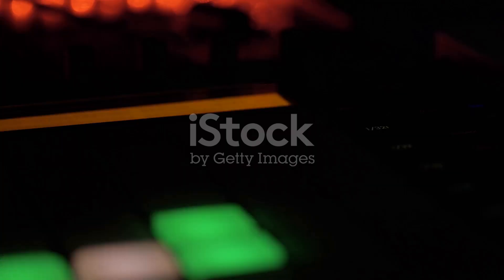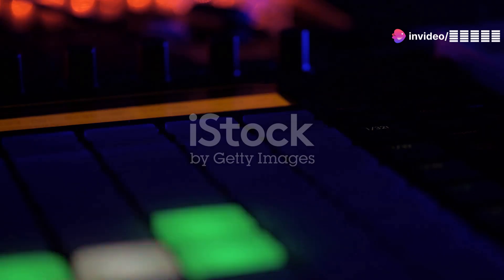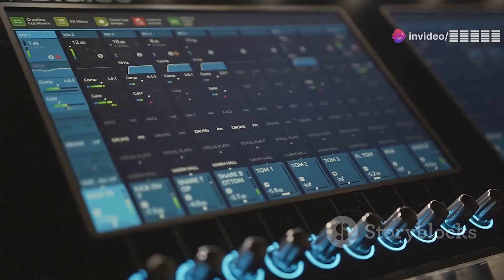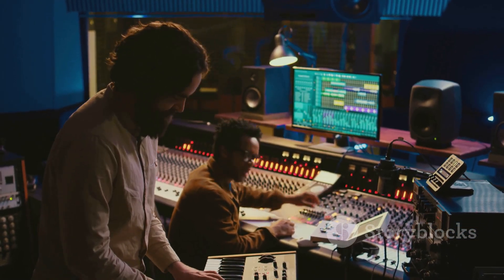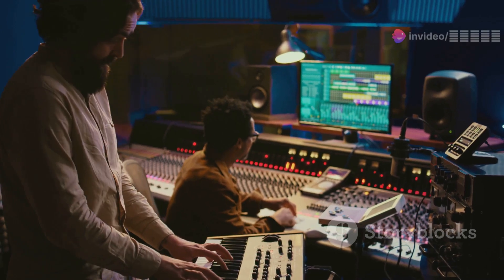These digital powerhouses emulate classic analog gear, giving you that vintage warmth and character. Real-time processing means your computer doesn't break a sweat, and with a library featuring legends like the LA-2A and 1176 compressors, you've got everything you need for a pro-level mix.